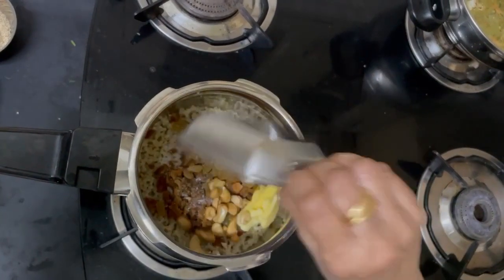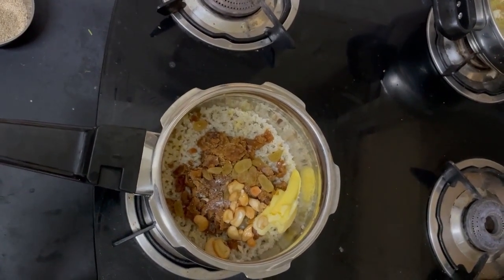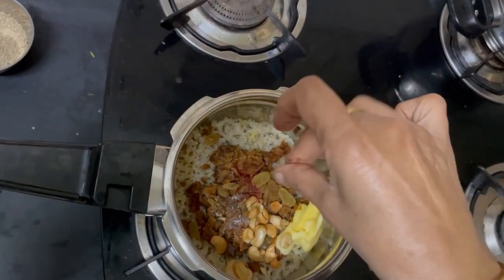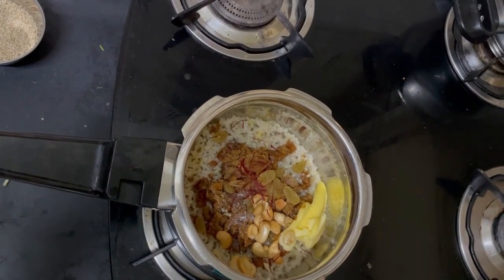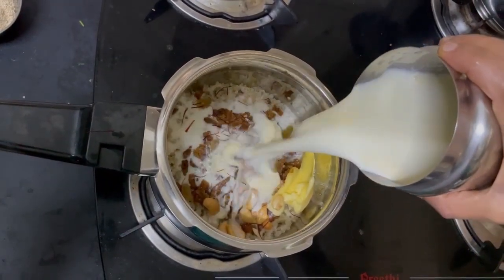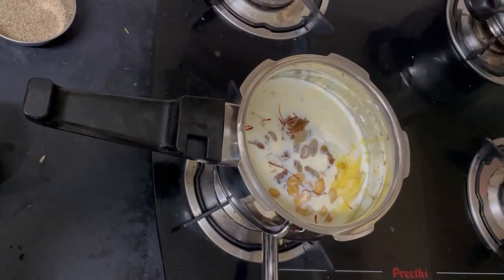Careful. Adding Dry Grapes. Now adding Saffron and Milk. Now I am putting it on the stove.